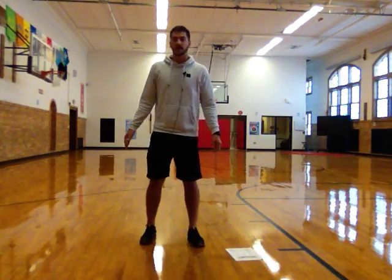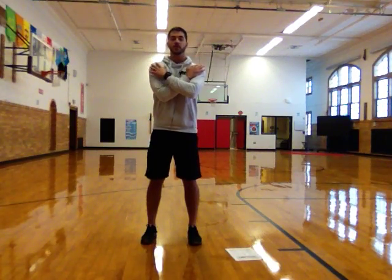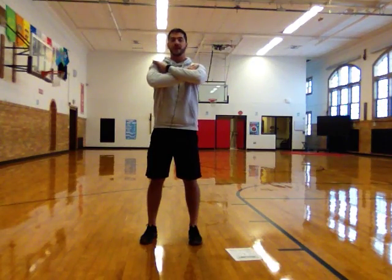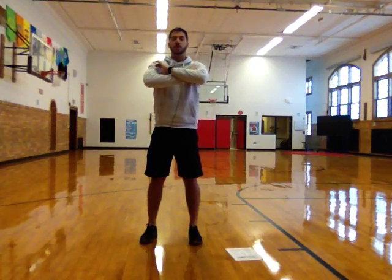First thing we're going to do is 15 good squats. Make sure your feet are about as wide as your shoulders, hands in front, or they can be crossed on your shoulders, nice and balanced, going down and up. Ready? Go. Down, up. Make sure you go low about it.